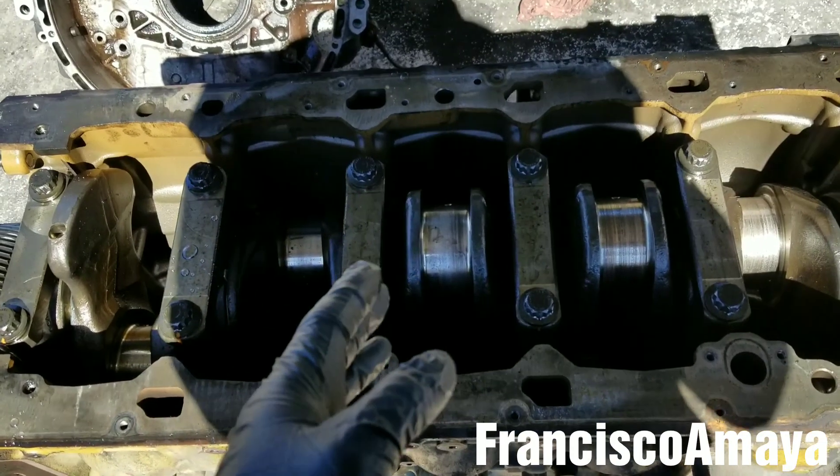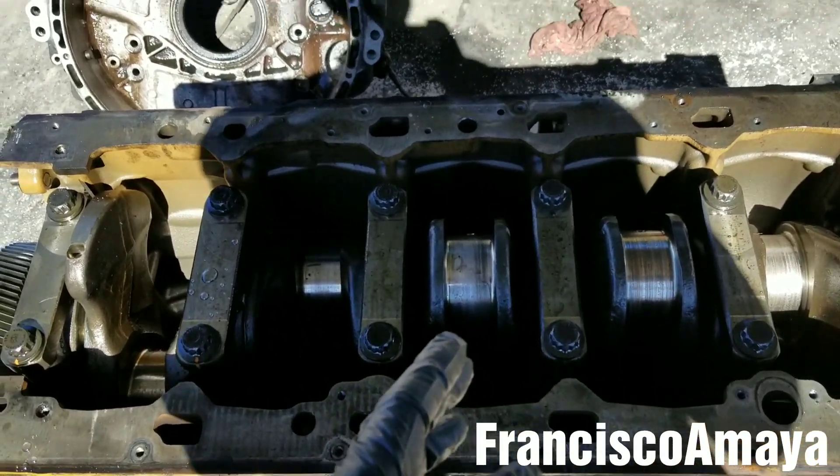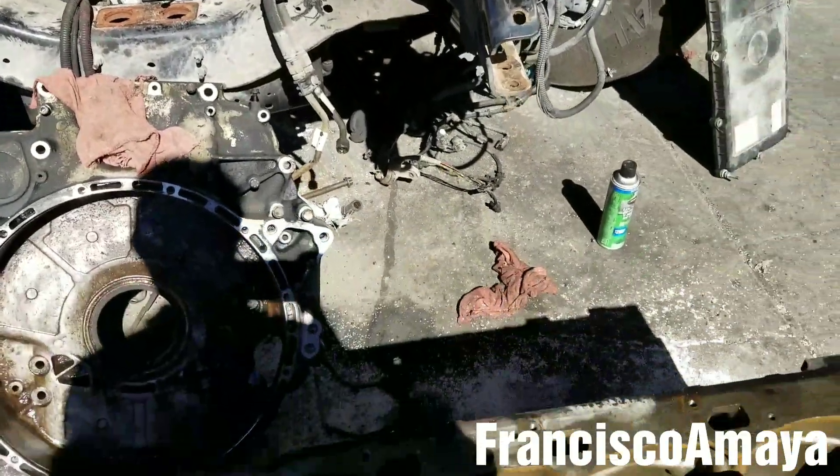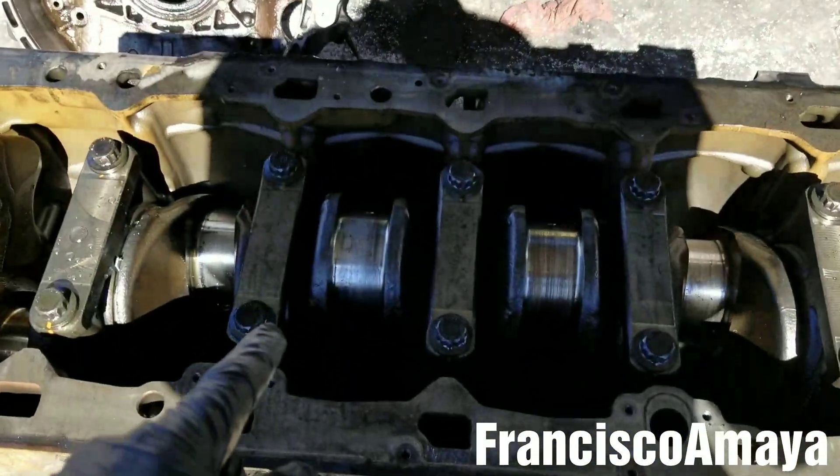You have to take the engine from the truck — you have to remove the entire engine. There is no other way to work with the crankshaft.